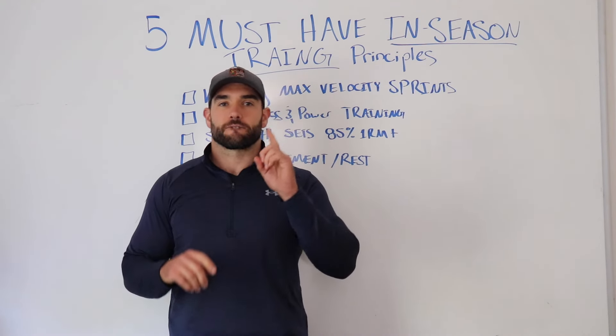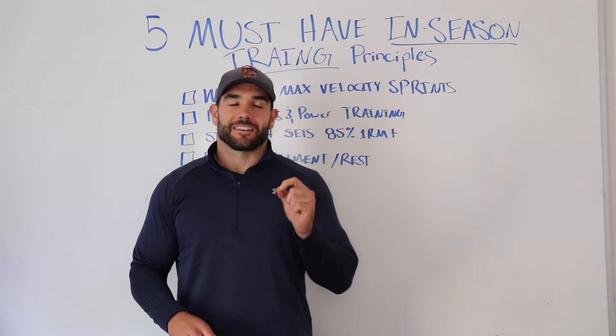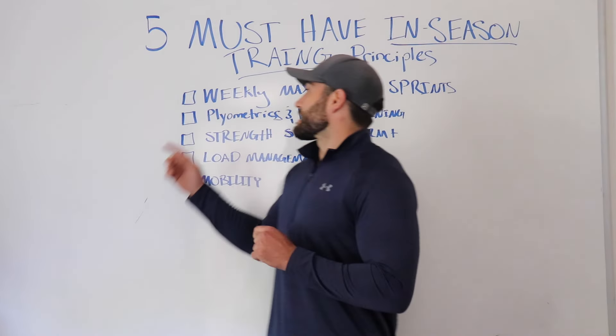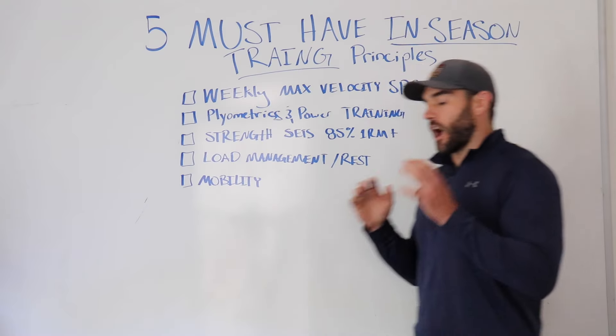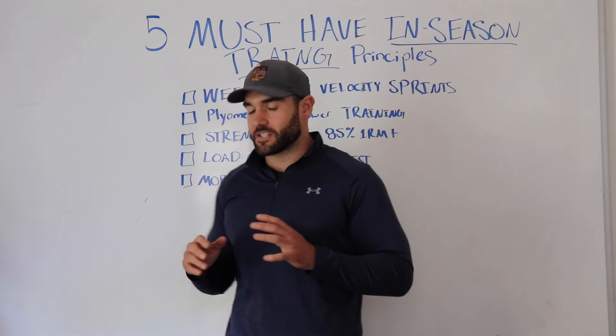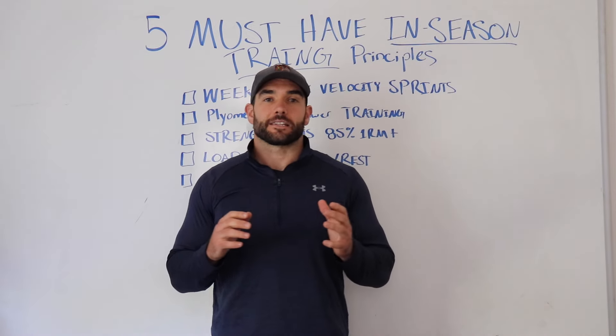The first thing that is often neglected in-season is going to be weekly max velocity sprints — top speed sprints. You need to have these in your training block during in-season.